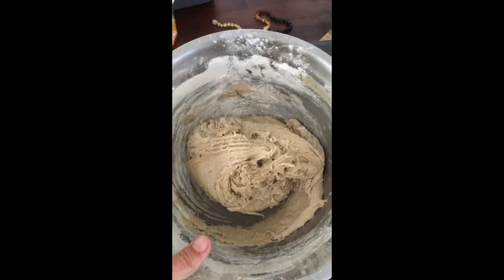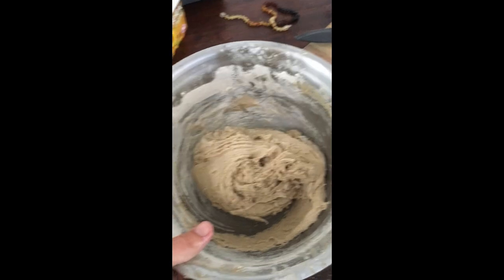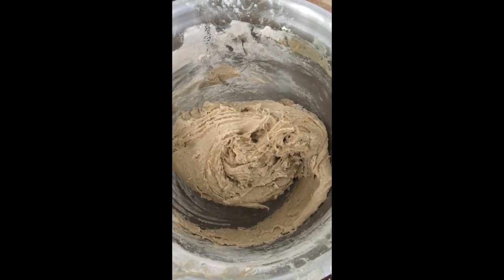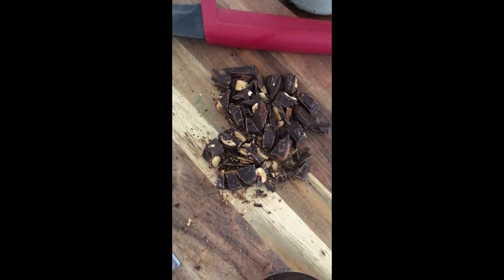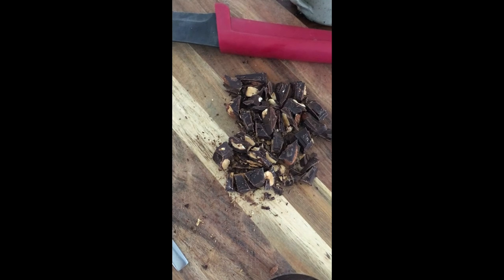I've got no recipe but I reckon it should be good. I'll show you what we do. I've got buckwheat flour, baking powder, a little bit of salt, banana, and some coconut sugar. And I'm going to roll them into balls and put that inside — we'll see how they go.